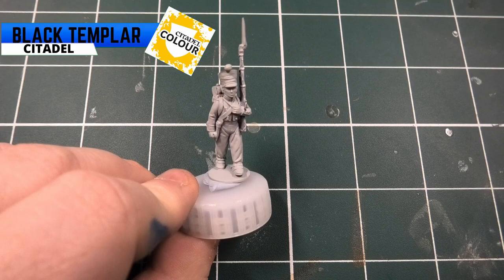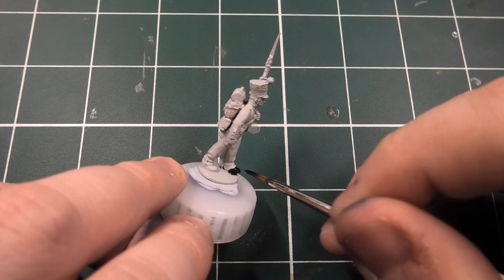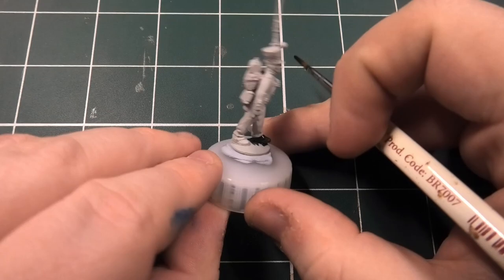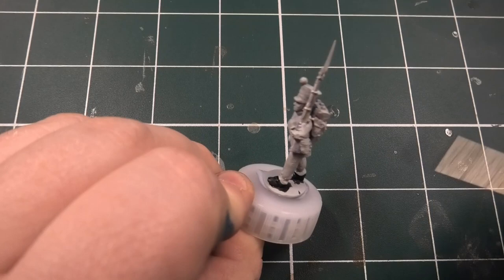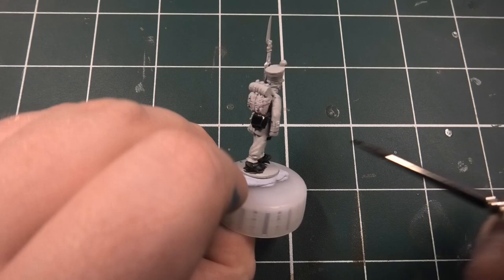The first paint I'm going to be using is Black Templar from Citadel's contrast range. The reason I'm using this and not a normal matte black is because I want to do these troops really quickly and get them on the table - a conveyor belt system. You want to make sure you get all the black: the boots, the cartridge pouch, the bayonet scabbard, and the peak of the shako.